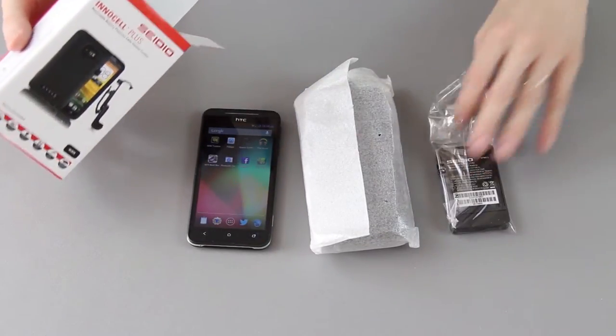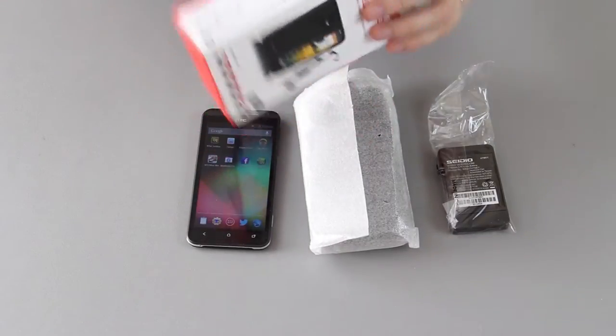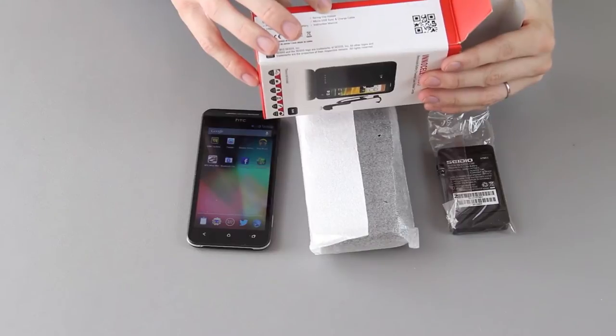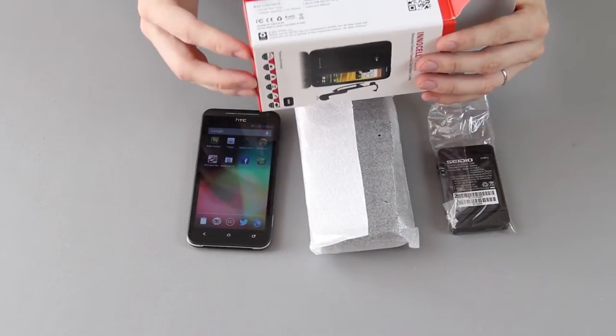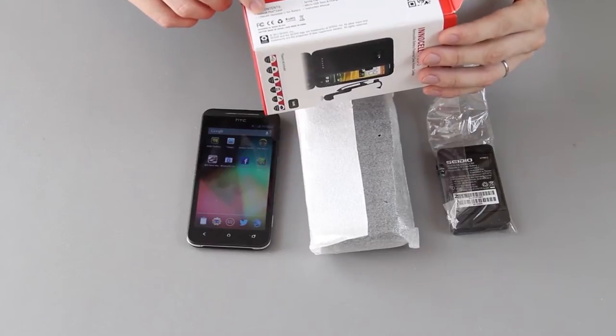And then there's a battery. It says it comes with a spring clip holster, micro USB sync and charging cable, instruction manual, a case, and a 1750 mAh battery.